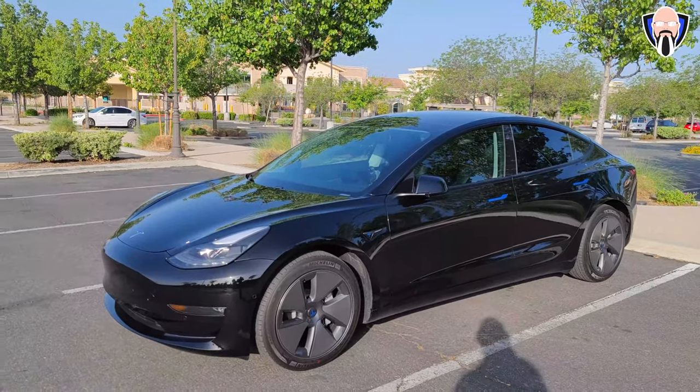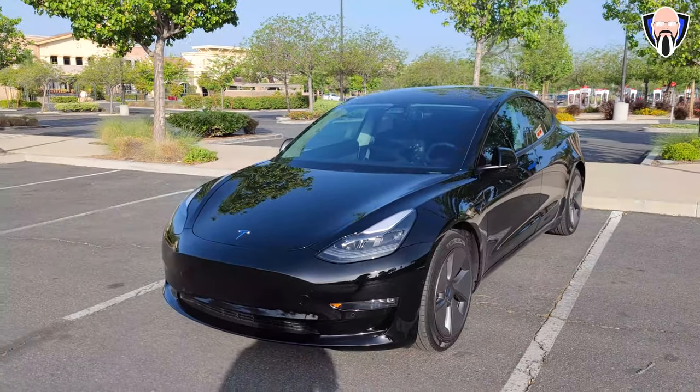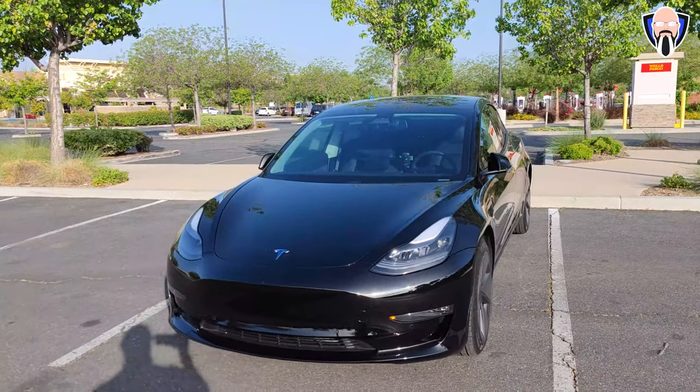Before we forget, make sure you hit that like and subscribe as it helps the channel. And if you guys are thinking about picking up your brand new Tesla, make sure to hit that link in the description to get some free supercharging miles.